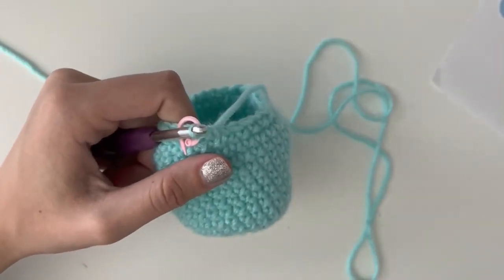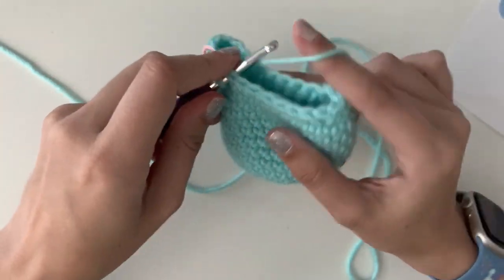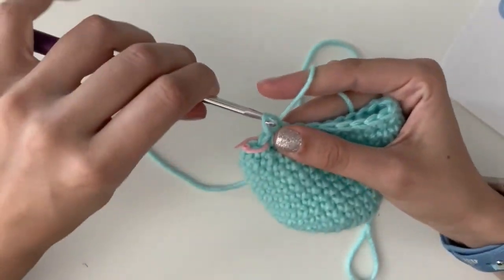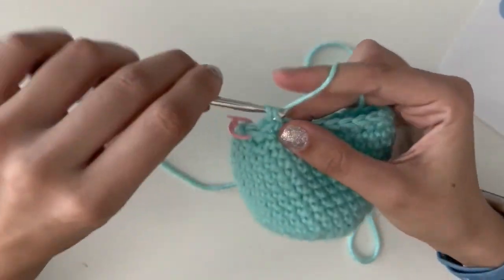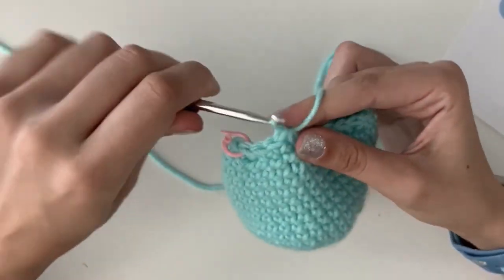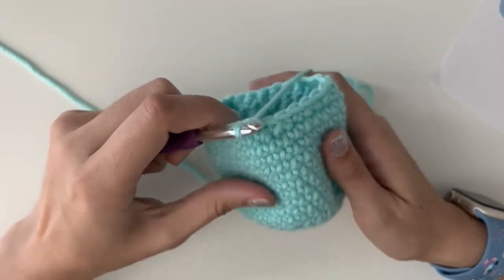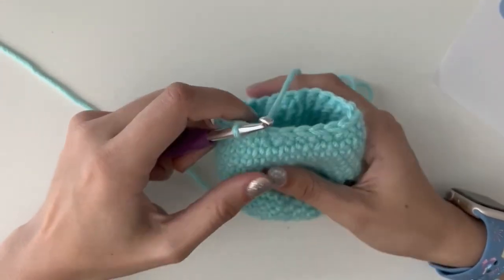Round 17 says 'two single crochets, decrease.' So we're going to do one, two, decrease. I know you understand this by now, so go ahead and pause the video and finish this round. I'll see you at the end of round 17.